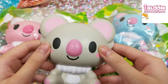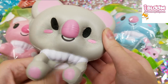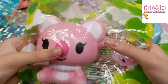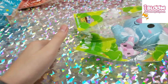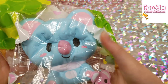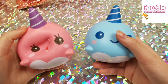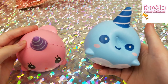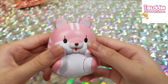Moving on to iBloom: we have three koalas — the gray koala, the pink koala, and the blue koala. Next we have Millie and Billy: this is surprised Millie and regular Billy. Next I have a very defective hamster but I still love it.